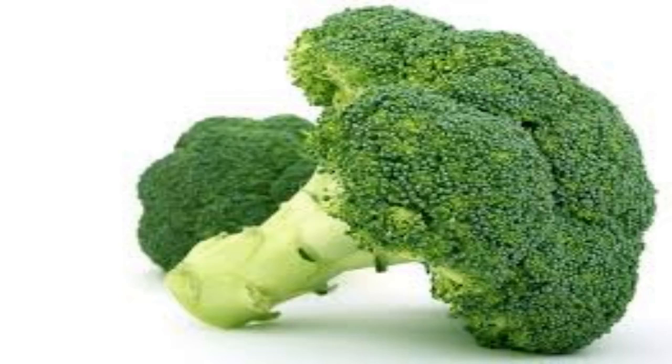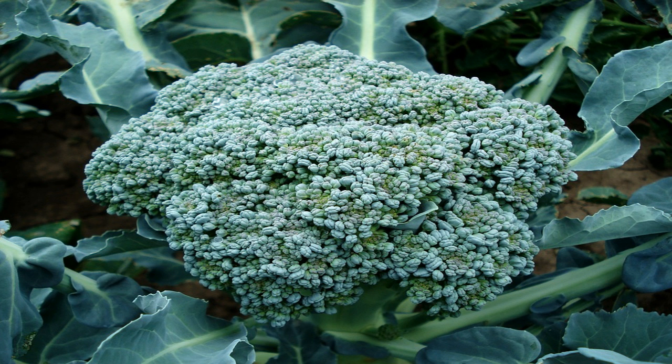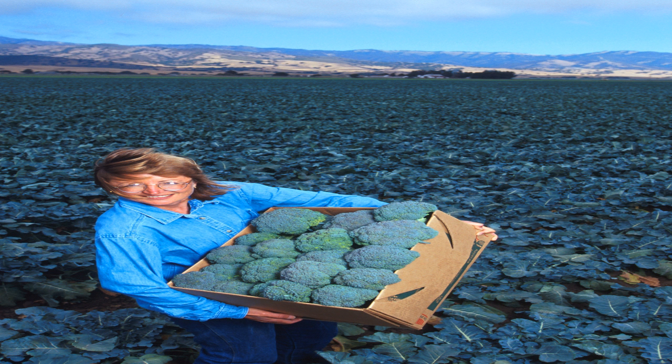How to grow broccoli from seeds. Growing broccoli in the autumn is preferable as the plant develops better in cooler temperatures. Broccoli seeds germinate best between 40 and 85 degrees, so plant them in spring or fall. The seeds need to be about half an inch down and spaced a foot apart. They prefer moist soil and full sun, so only grow this crop if you have plenty of both.